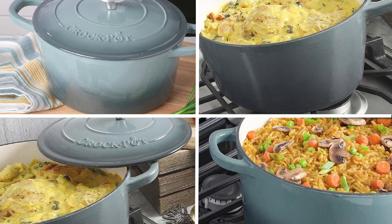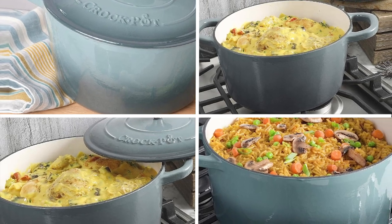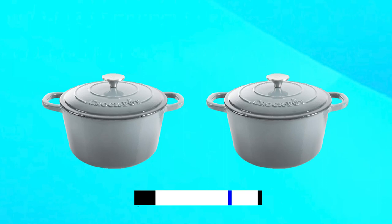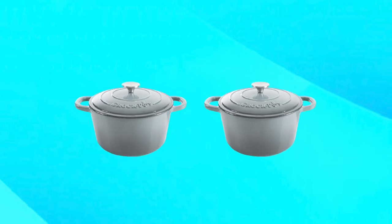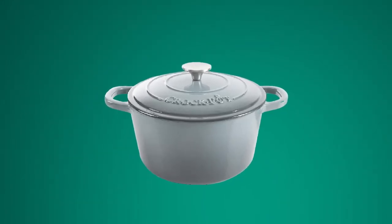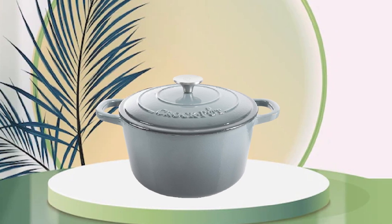Finally, at number five, the Krok Cast Iron Round Dutch Oven. It is a versatile and durable kitchen tool that's perfect for home cooks who want to prepare delicious meals with precision and accuracy. Made from high-quality cast iron, this Dutch oven provides excellent heat retention and distribution, ensuring that your food is cooked evenly every time. With a 5-quart capacity, it's perfect for preparing stews, soups, and roasts.